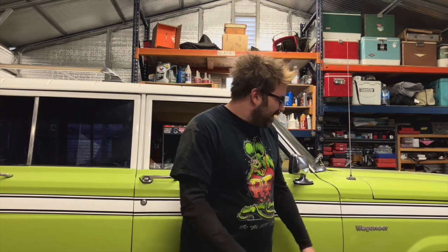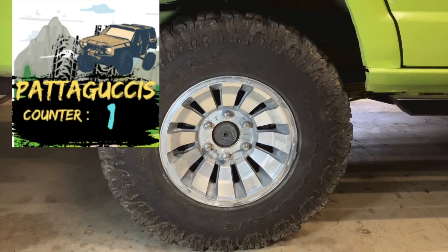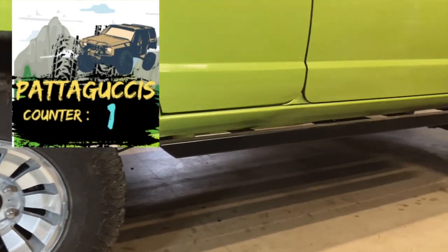At one point I got these — I call them Walmart tires — the Patagonias, like a hundred bucks each or $120 each. It just seemed like a good price point, especially because I wasn't driving it a whole lot. But I needed to get rid of the cupping to make sure I didn't have driveline vibes, a transmission problem, motor mount issues, or tranny mount issues. And sure enough, it was just the tires.